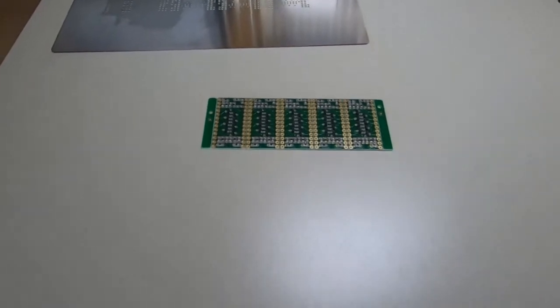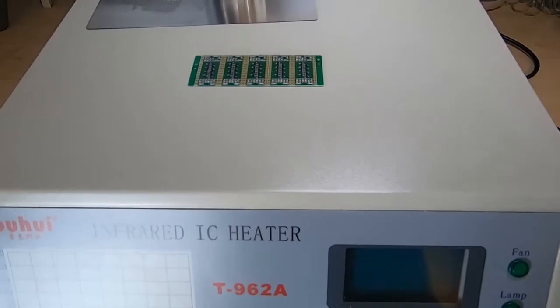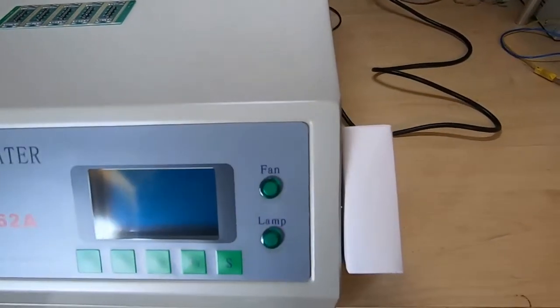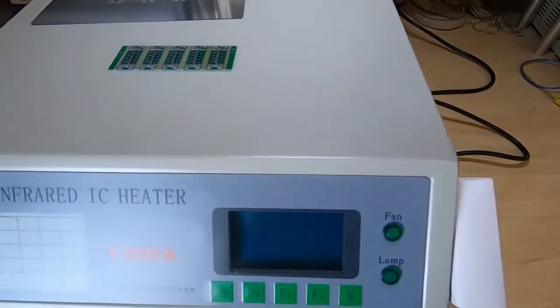I've turned the oven off. If you saw my last video you know that the fan on this makes a horrible noise. I am unfortunately going to have to turn it back on. I have tried to quiet it down by putting a bit of cardboard ducting over the fan intake but it's still quite noisy.